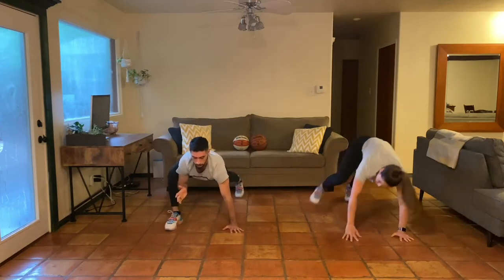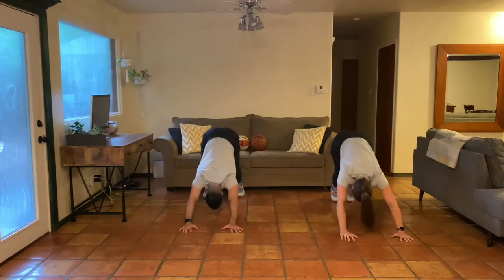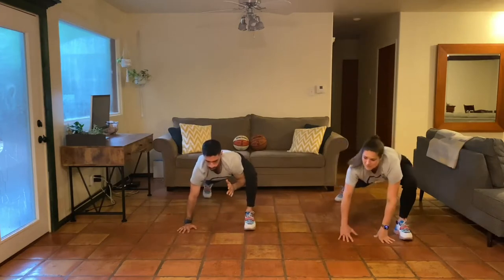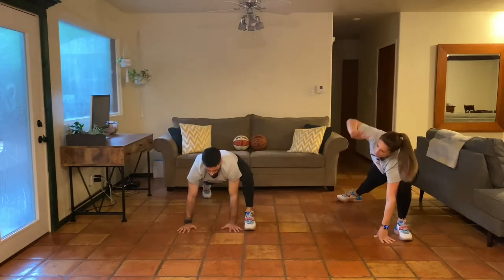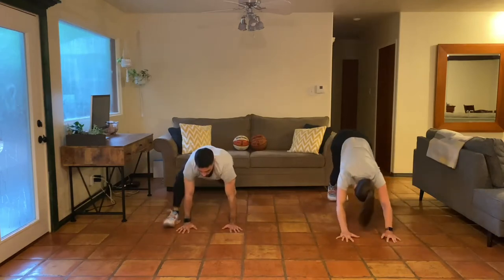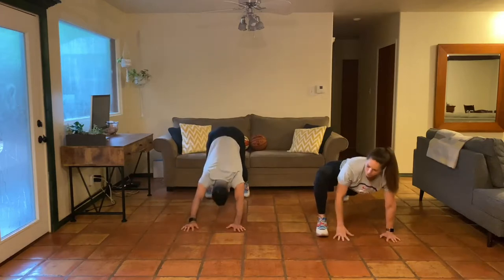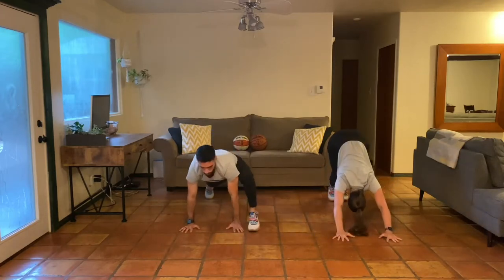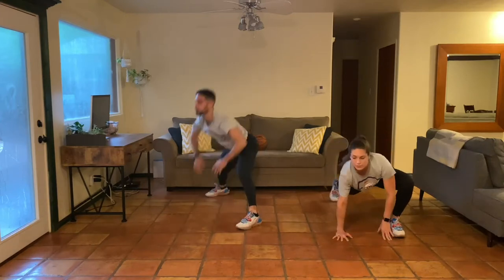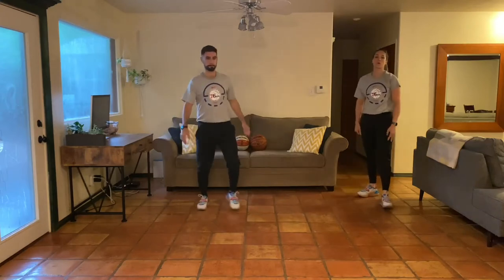If you want to add any rotation you can — rotate up towards the ceiling or rotate away if you feel comfortable. This is your warm-up, your body. We just want to give you an outline to follow. Continue to breathe, hopefully feeling that heart rate and body temperature get up just a little bit.